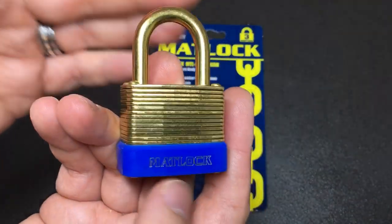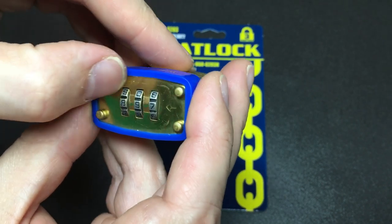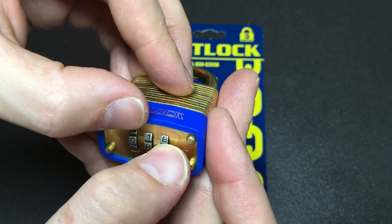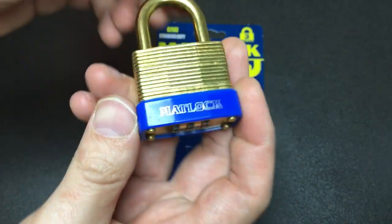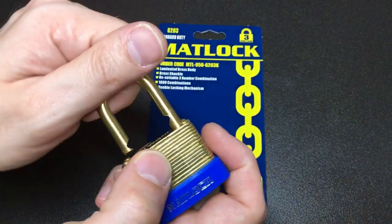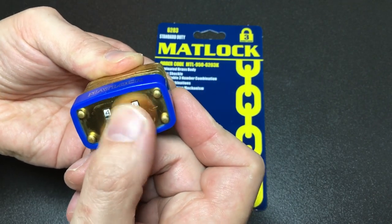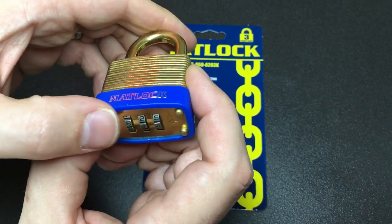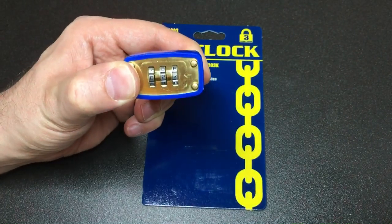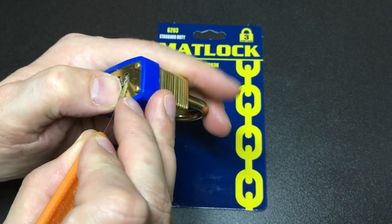It's not often I get a fully laminated combination lock to have a look at, and yes, it's all set to zeros as it would be out of the packet. There we go, it opens up. The first thing I did was think: can you pull the shackle when it's locked and mixed up, and can you feel any difference in the dials? The answer is no. Can you depress the shackle and feel a difference in the dials? Still no. Then I thought, what if you get a little probe and feel down the side for any gating in the wheel? Still no.